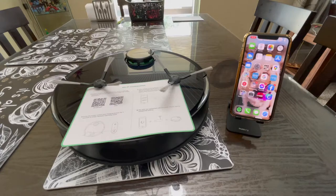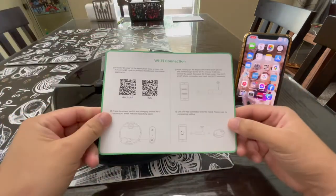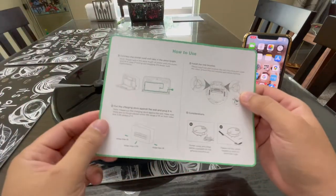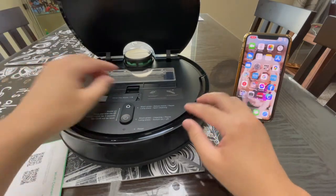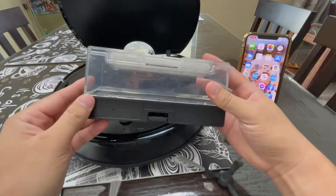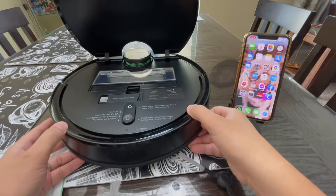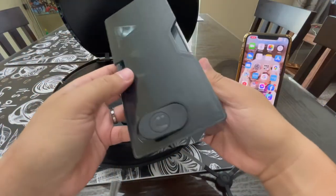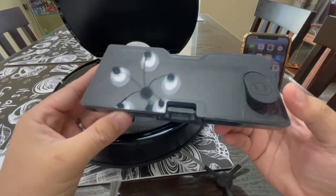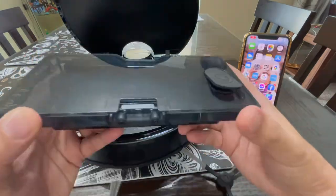Let's go ahead and set up the Zuzy Z70 robot vacuum. You want to make sure that you have this paperwork in front of you because this is all you need to set this thing up. I've already installed the dustbin, which goes inside here. For the mopping bin, fill it up with water — you don't really need that much water.